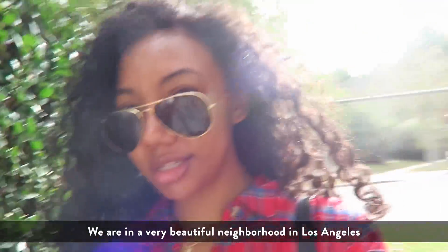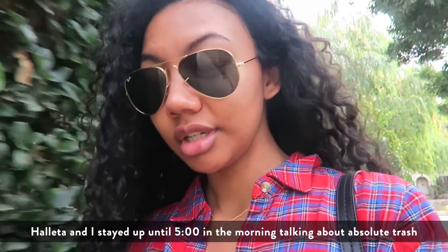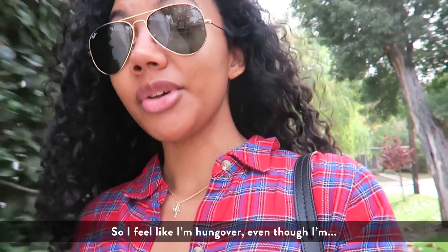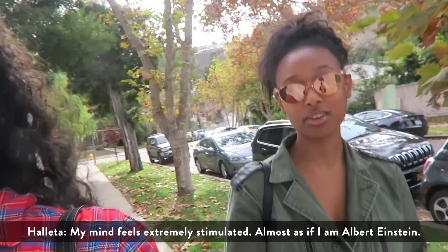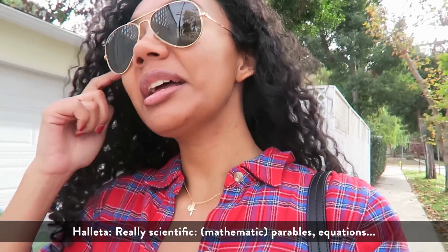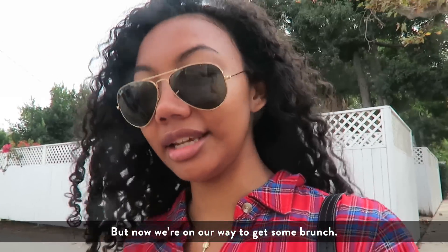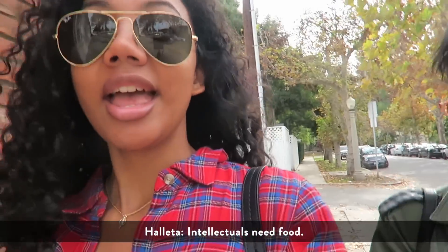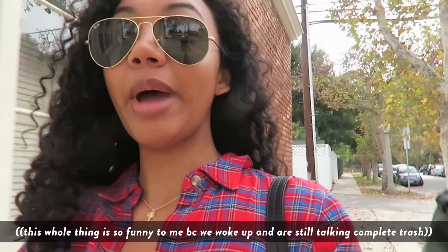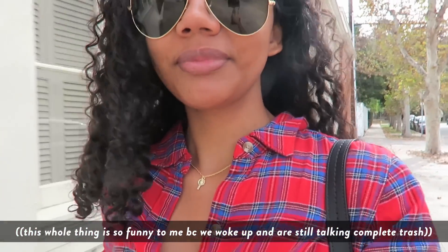We're in a very beautiful neighborhood in Los Angeles. Haleda and I stayed up until five o'clock in the morning talking about absolute trash, completely sober, so I feel like I'm hungover even though I'm not. My mind feels extremely stimulated, almost as if I'm Albert Einstein. We were talking about really good stuff — scientific parables, equations, lots of formulas. Now we're on our way to get some brunch because I need brain food. You know how else do you power the big brain? The powerhouse of the cell — the mitochondria. Goodbye.